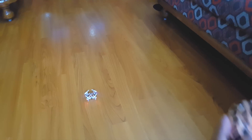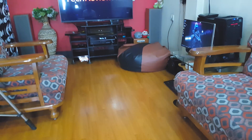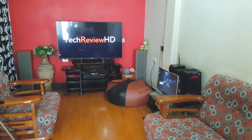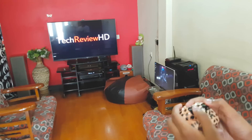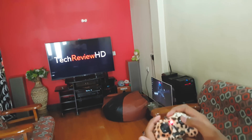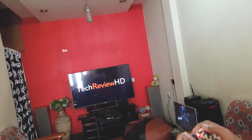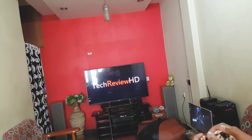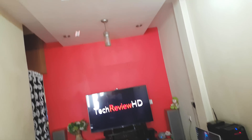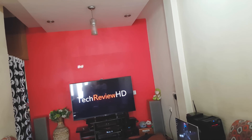Let's see how this quadcopter flies. It's currently in basic mode and I'm using the one-touch takeoff button. Wow, it just took off in a single press! It's really stable. You can control the quadcopter using the right analog stick. To do a flip, just click the button and push in the direction you want. It's very easy to do flips or rolls — just click the right analog stick and push in the direction you want. It has really good stability.